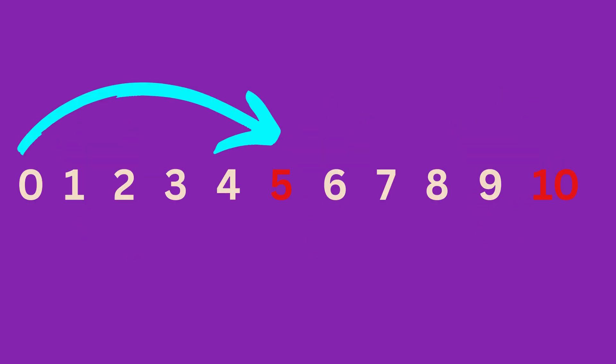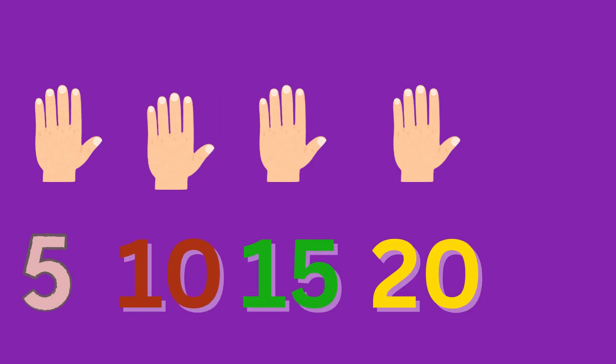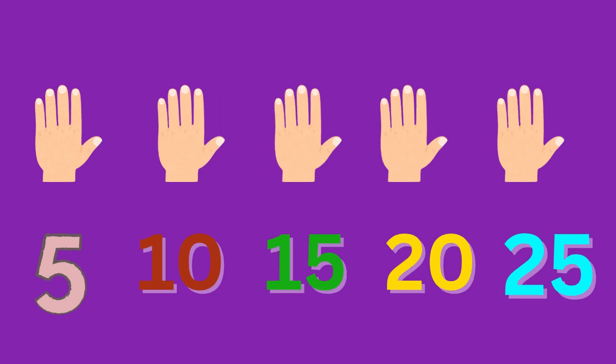Counting in fives means we add five each time. We skip over the numbers in between and land on the next five number. Example: 5, 10, 15, 20. What's next? Well done, 25.